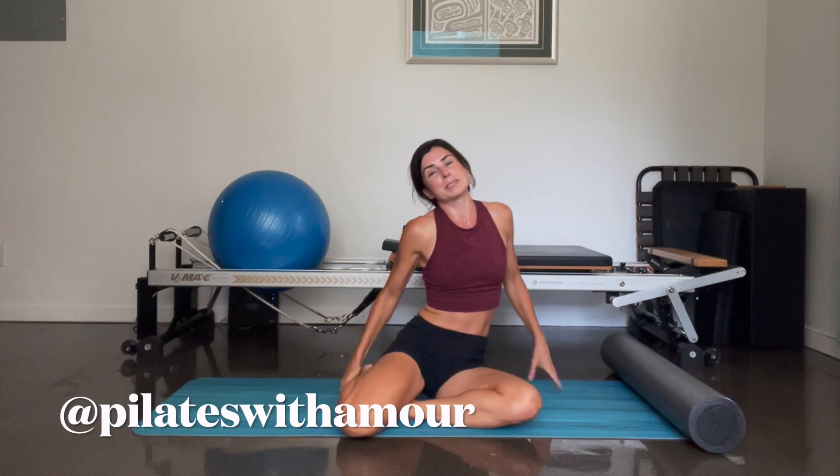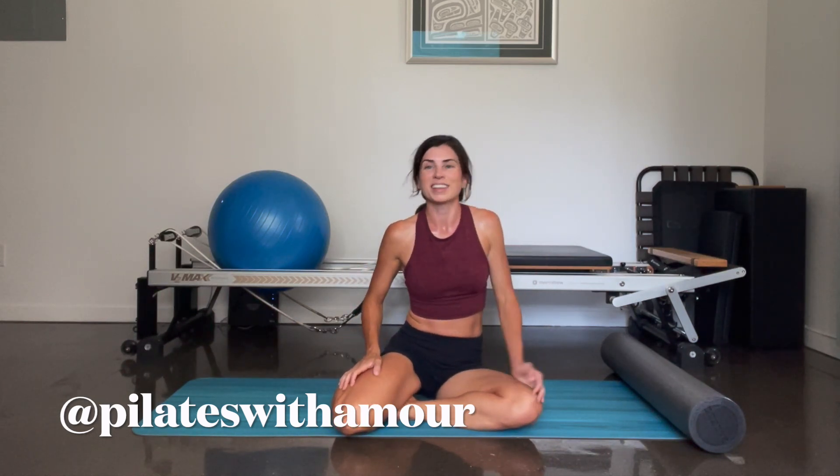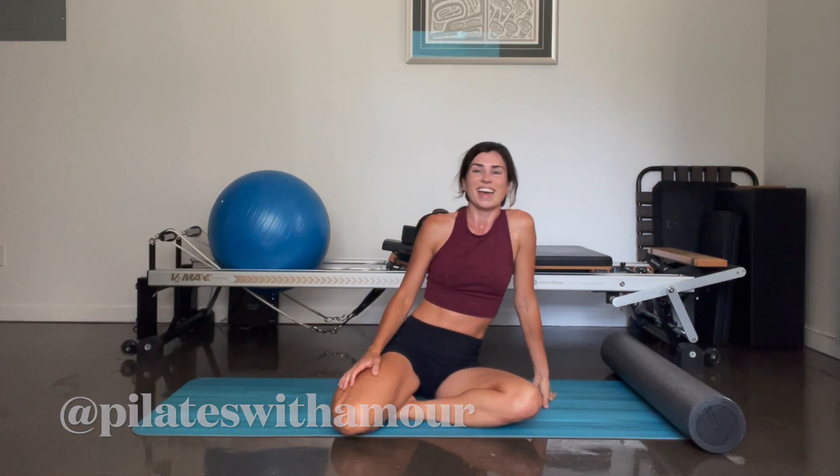And that's it you guys — quick full body foam roller workout. I hope you enjoyed it, I'm sweating — it's super hot over here. Please do like, share, subscribe, and be sure to follow my Instagram account. I post a lot of Pilates and health related content there, and I ask for a lot of feedback and do polls on what types of classes you guys like to see. So if you don't already follow me on Instagram, please be sure to check it out — same account: Pilates with Amur. Thank you again for joining me, take care, and Aloha.